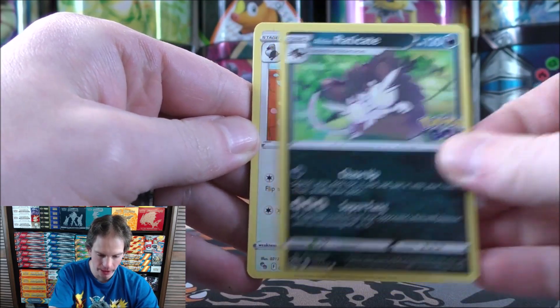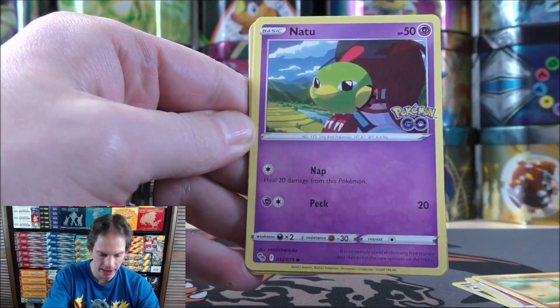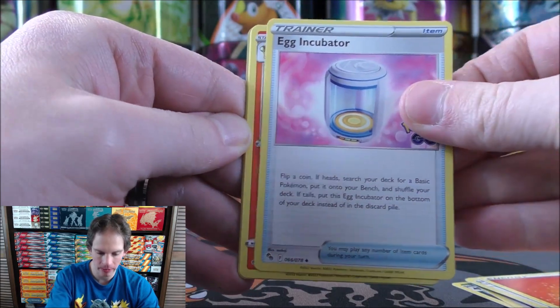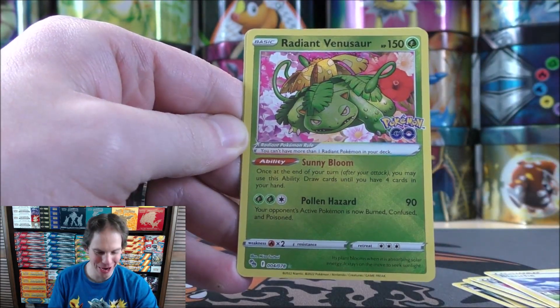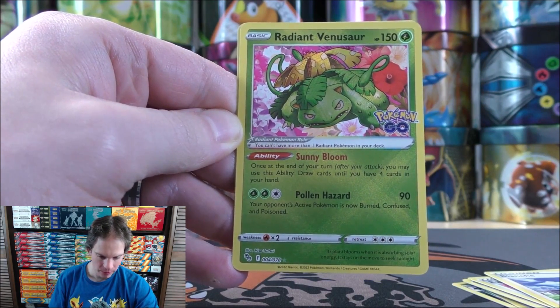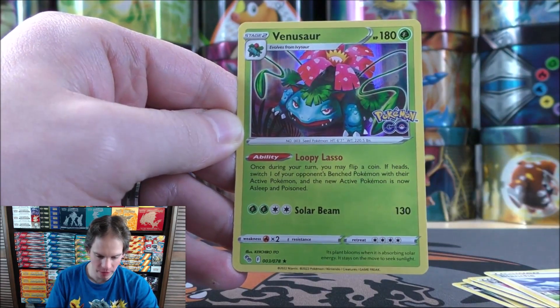Alolan Raticate starts pack five. Tranquil, Larvitar, Natu, Ambipom, Fire-type Energy, Egg Incubator, Camerupt, Blanche, and the reverse holo — there we go — a Radiant Venusaur! And then the final card would be that same Venusaur — same Pokemon, different card. So two Radiant Pokemon so far.